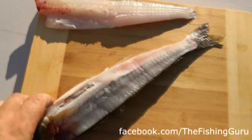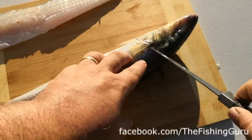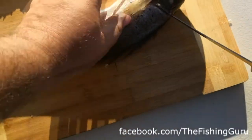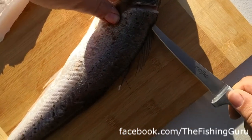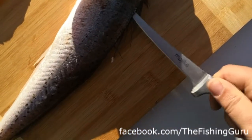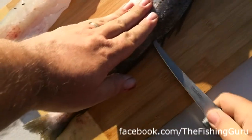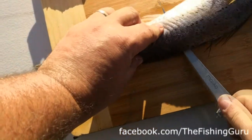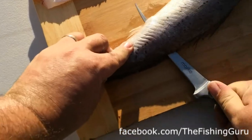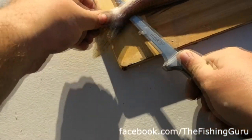We then flip the fish over and do exactly the same on the other side. We start behind the fin here, get into the head and just follow that spine or that pectoral fin - lateral line, I'm not sure, it's been a long week. Sorry guys, it's a bit tricky with this harness on. We're about halfway and push all the way through.